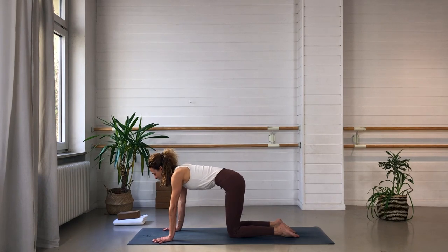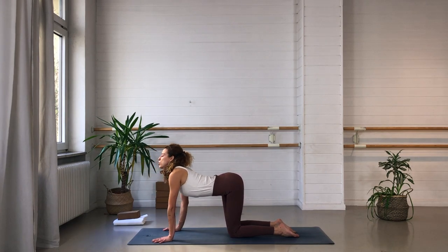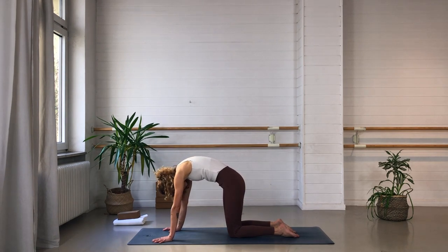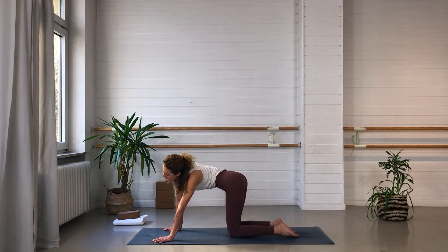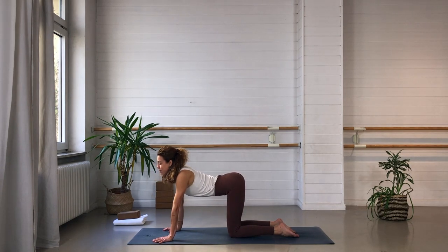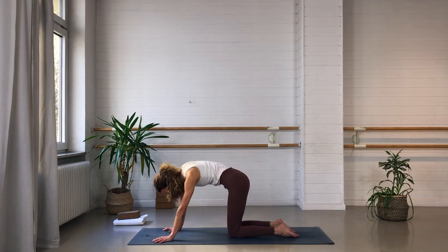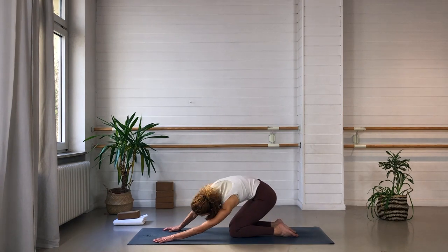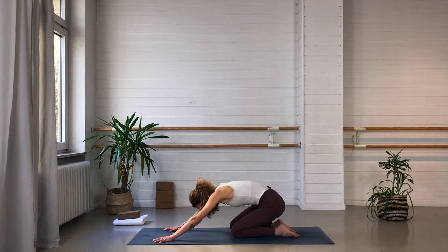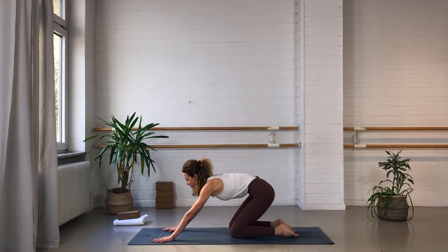Feel free to close your eyes for a moment and begin to leave this linear cat-cow movement. Maybe circle the upper body one way or the other — use that moment to listen to your body and allow yourself to move freely. Nobody's watching you, so just follow the impulses of your body. It tells you what it needs. Bend whatever needs bending, stretch whatever needs stretching. This is a moment of free expression to explore the body — the areas of tension, the areas of space. Just take a little moment for that.